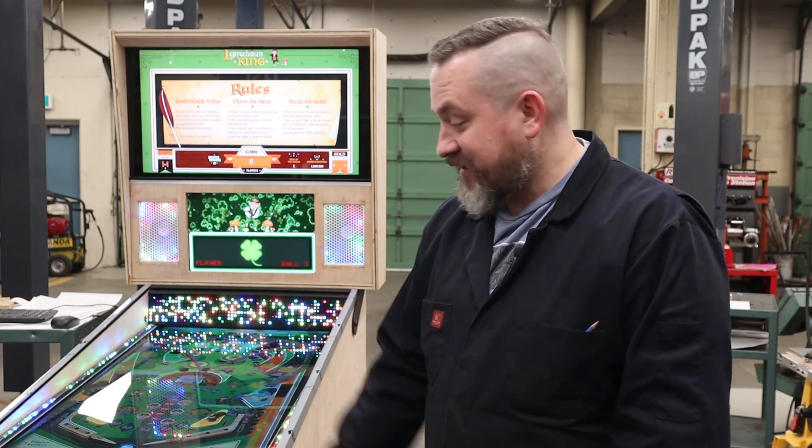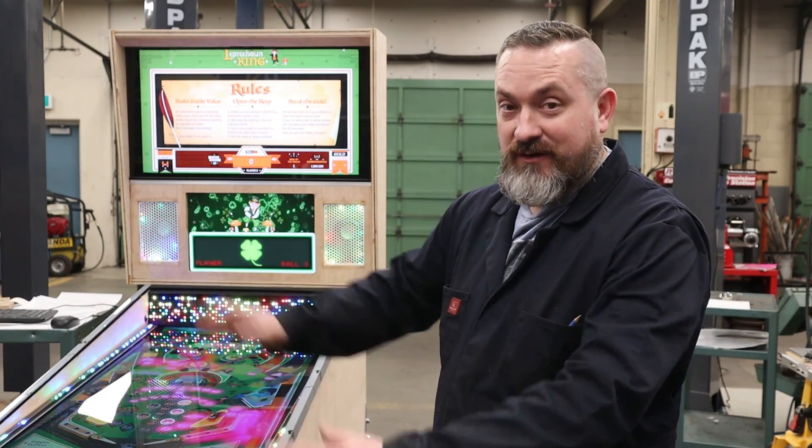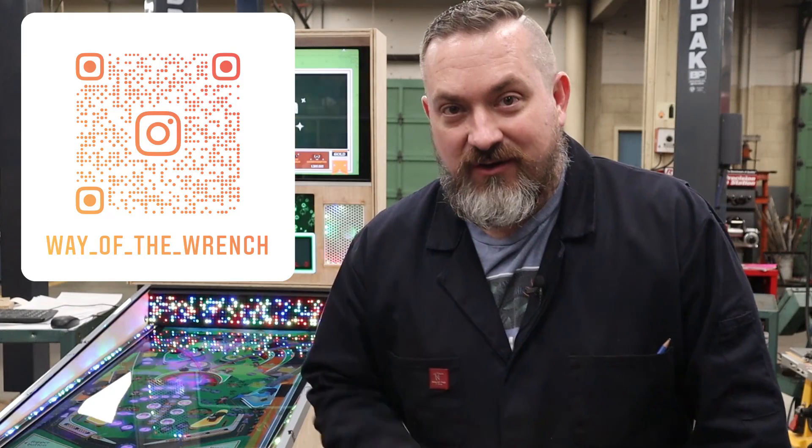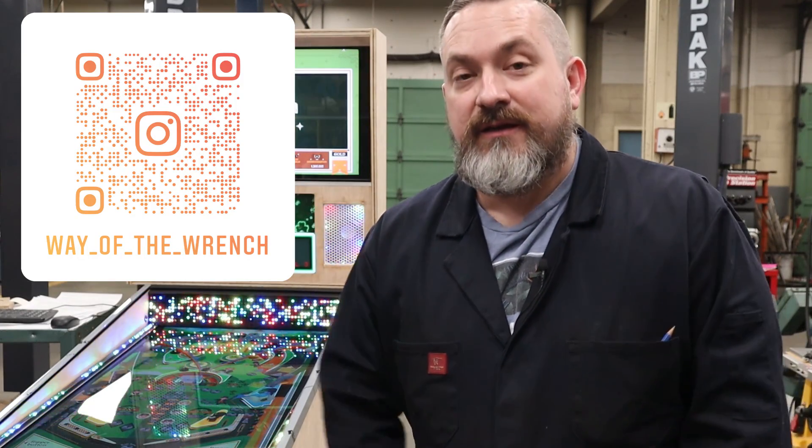That's a wrap on another video from Weigh the Wrench — this time on how to use Xpatter to get your pinball working without a keyboard using just the buttons on the front of your cab. If you have any questions about what we did, put them in the comments below and I'll get back to you as soon as possible. If you haven't already, follow us on Instagram for all the behind-the-scenes stuff between videos. Till next time, take it easy.